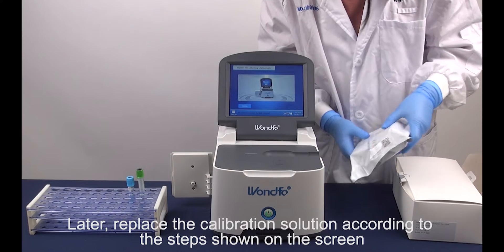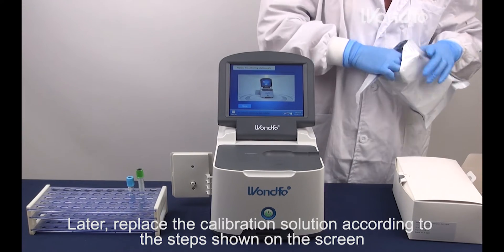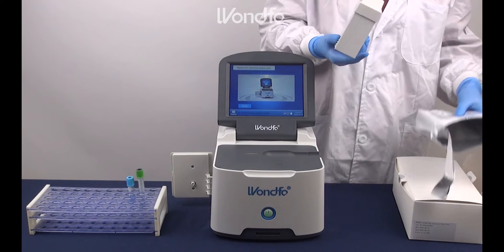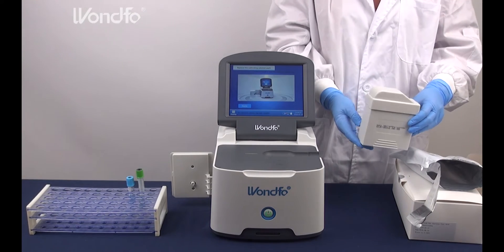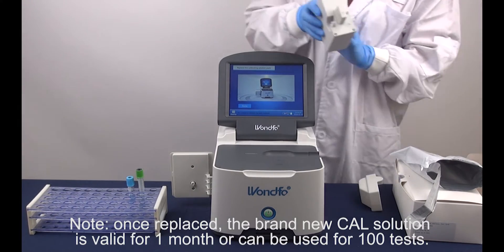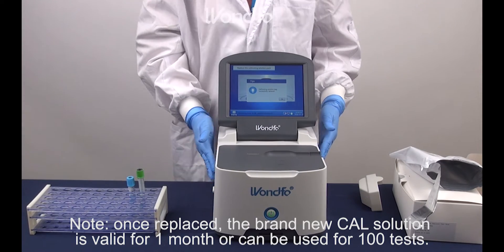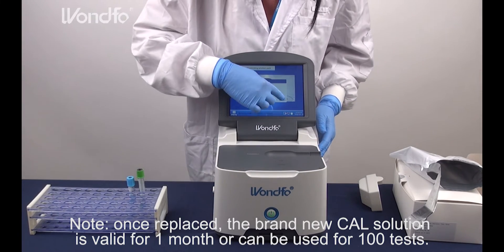Then, replace the calibration solution according to the steps shown on the screen. Note: once replaced, the brand new calibration solution is valid for a month or can be used for 100 tests.